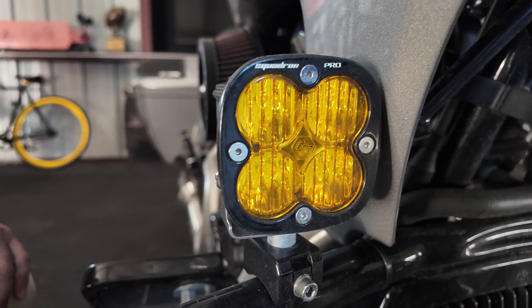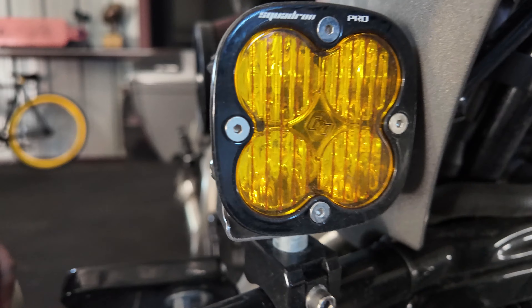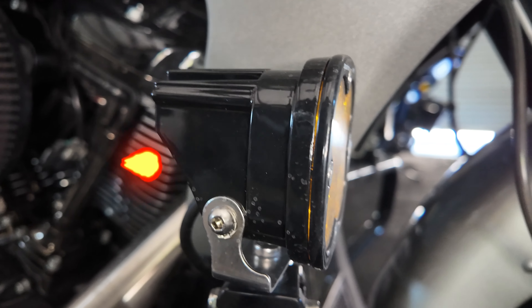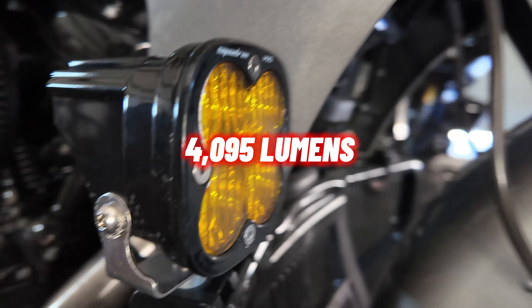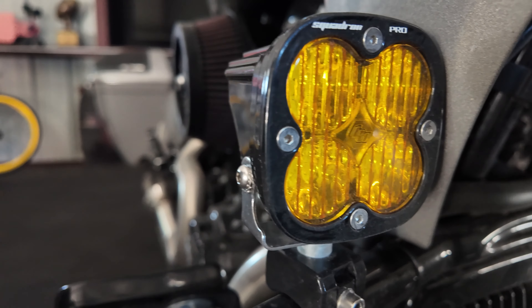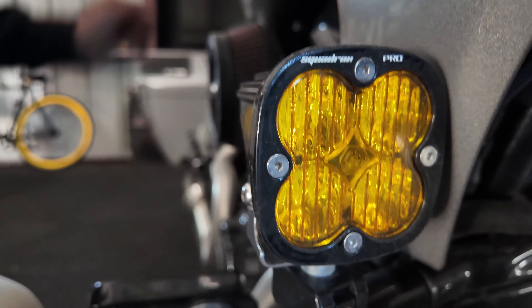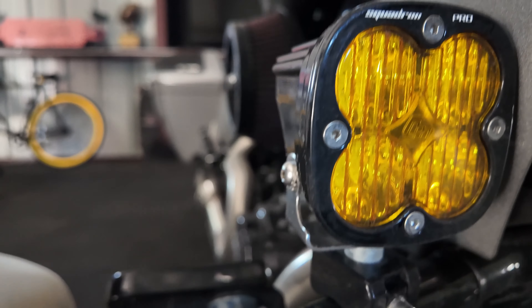The Baja Design light I decided to go with is the Squadron Pro. This one here is rated, according to their website, to have shy of 4,100 lumens. That's a lot of lumens, so between the two here, I have shy of 8,200 lumens as soon as I turn on the bike.